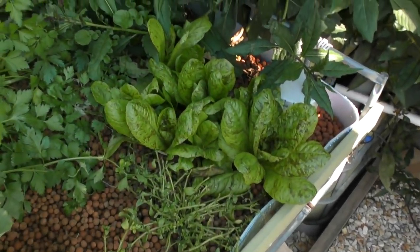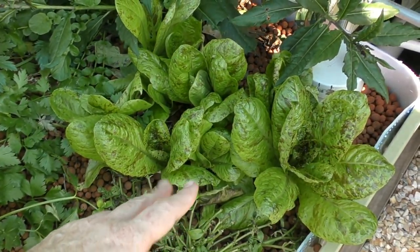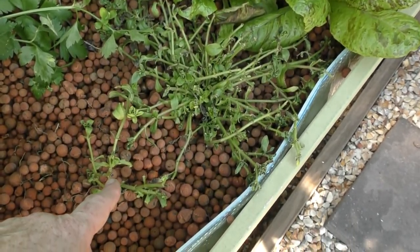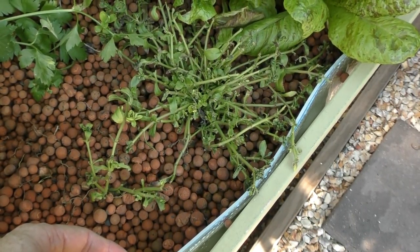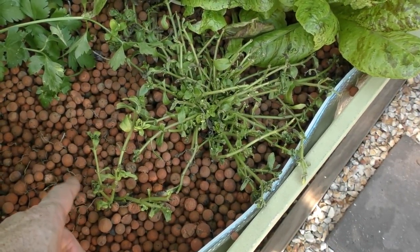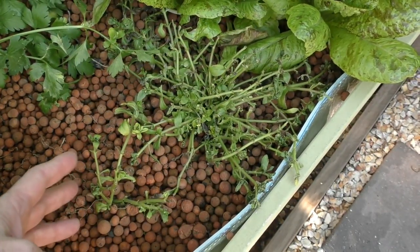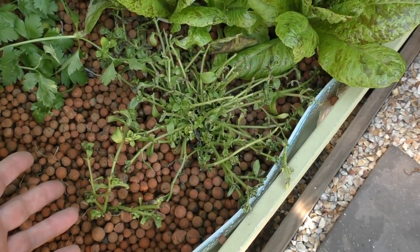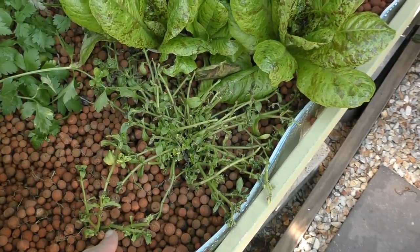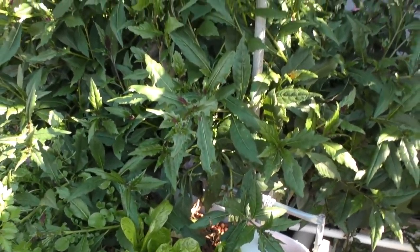The lettuce here is some we've grown from seed — the mother plant grew in the system, I just shook the head out here and they all sprung up. The rice paddy herb didn't have a very good time over winter; the one in the root pouch nearly died off, so I pulled it out of the root pouch and just put this bit in the grow bed. I'm having a bit of an issue with some plants in root pouches — they don't tend to like it too much. Mint, surprisingly, was one of them, so I'm just trying it in the grow bed to see if it bounces back.